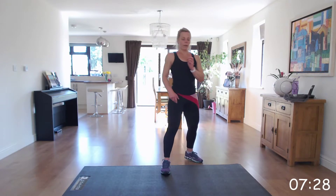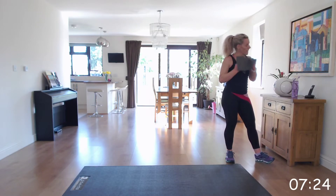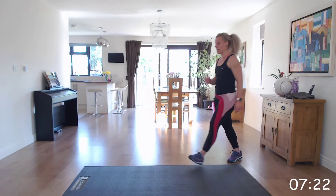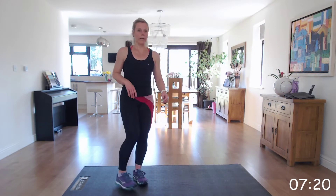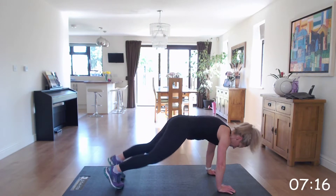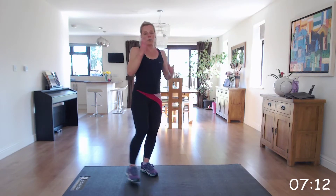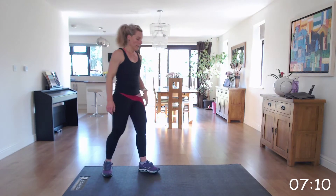Next one: burpee into a plank jack — with and without the jump in the burpee. Down, back, back — adding on a hop jump, or just coming up and standing.